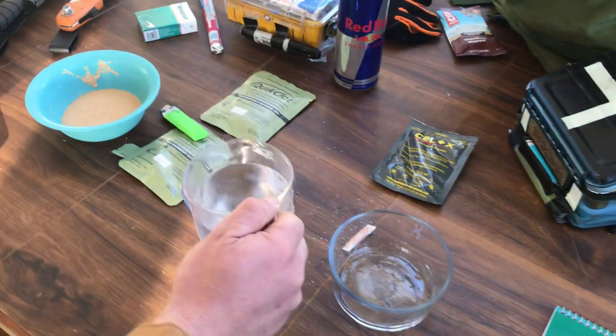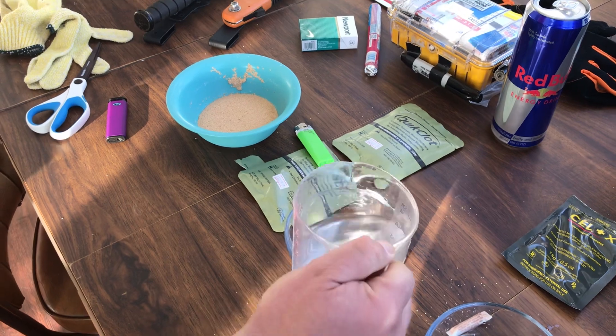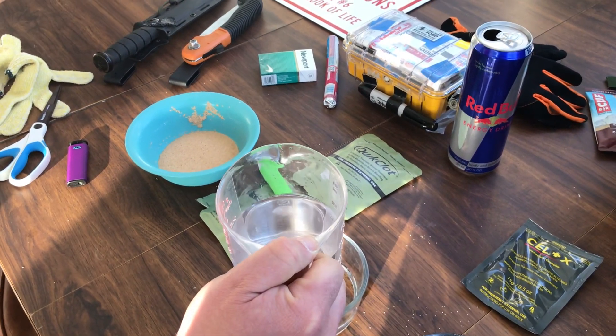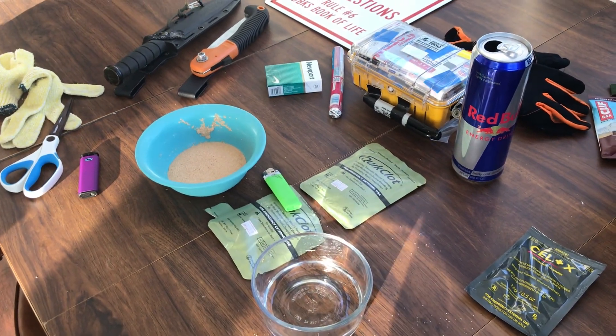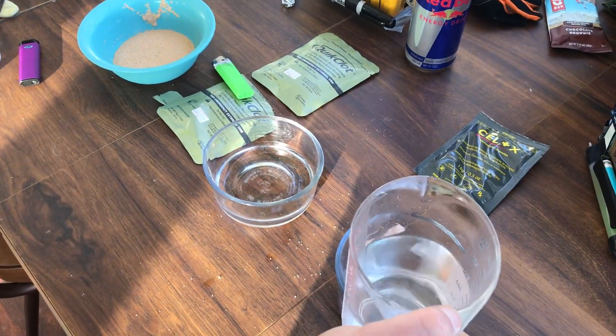God it smells like cat piss in here now. So we're gonna go — this is two pints. I'm gonna go very little. That's four ounces. That's about four ounces. Highly scientific. Excuse me for a second because that smells like piss.